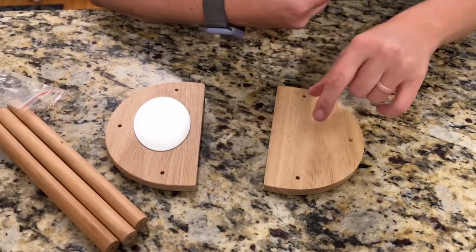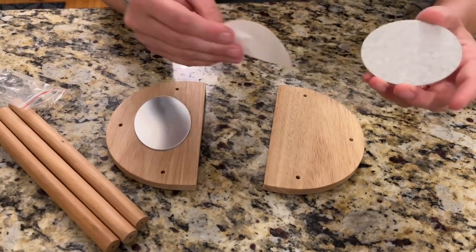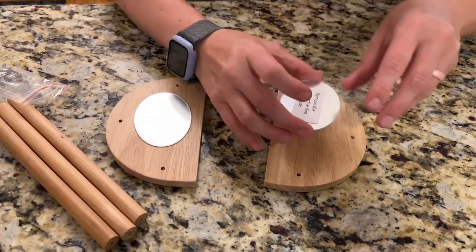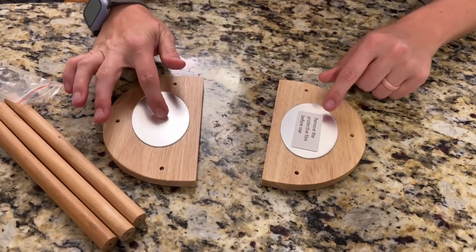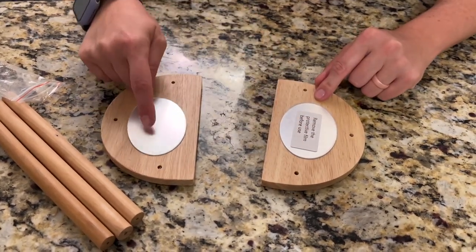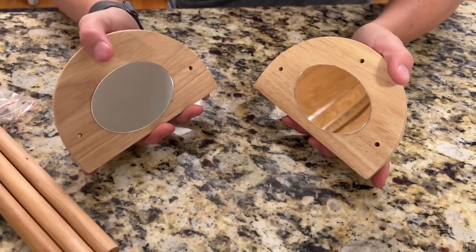These little mirrors are going to be on the inside. There's a little film to take off, and then you're going to stick it right in the middle. I'll do the same with this side and then remove the protective film. The mirrors are on and they're really nice.